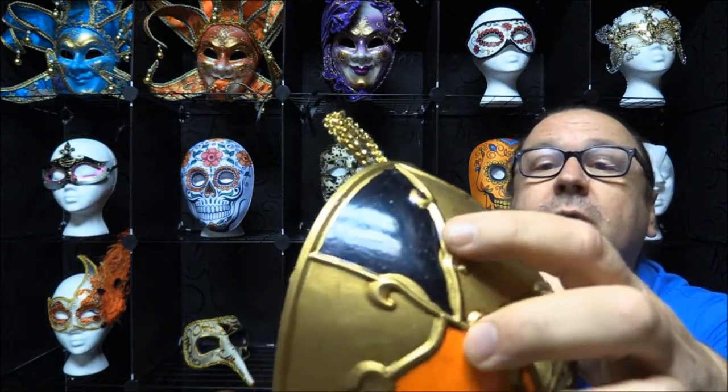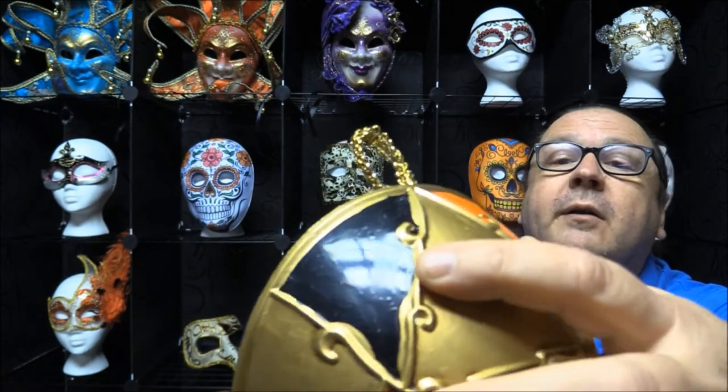This one is mass-produced in China, and being that it's mass-produced, if you're looking for something with a lot of detail, it does have a lot of over-paint. You can see it in the gold where it's painted over the black. But if you're crafty, you can go in and repaint it, touch it up, and get stronger details.